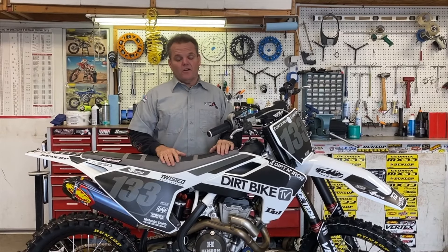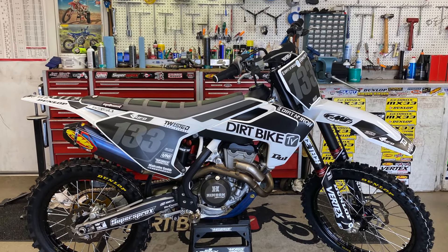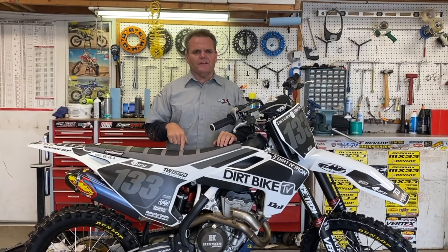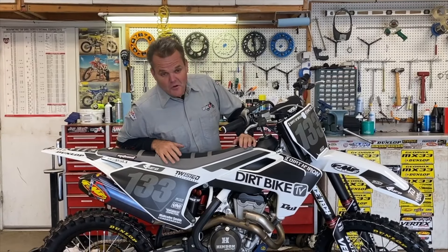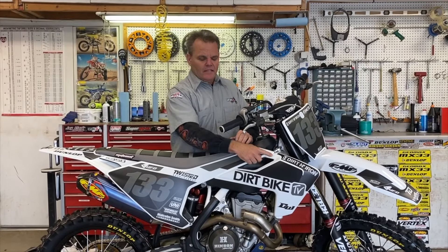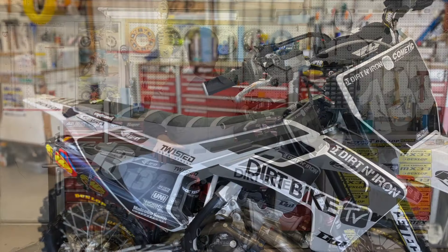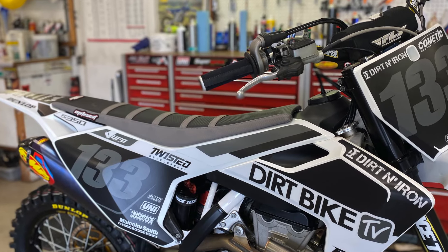We're back here with our 2017 Husky 350. We really like this bike — my shirt matches the new graphics and seat, how cool is that? We kind of went with this and got it all ready for Rado, who is going to test this bike. He's got some custom-made graphics from Decal Works to match, and UFO all-white plastic.